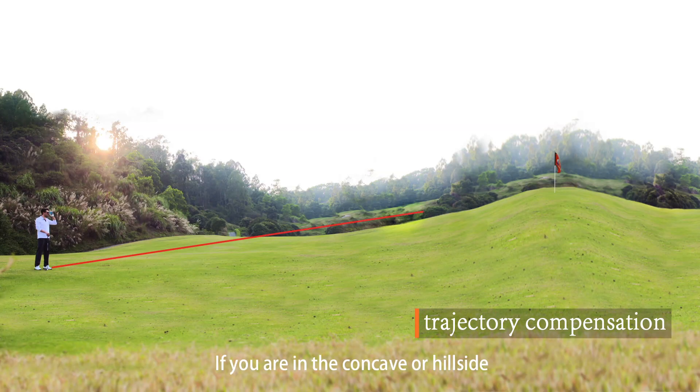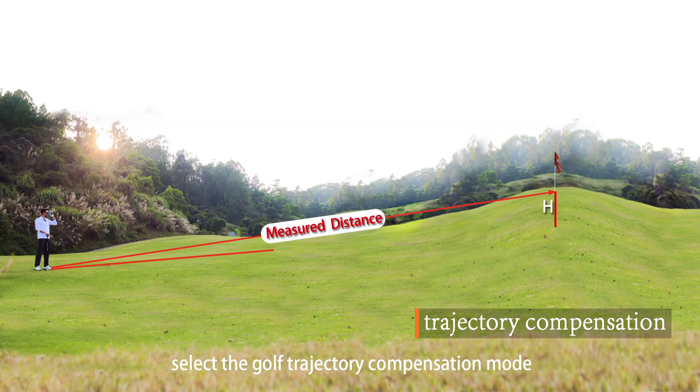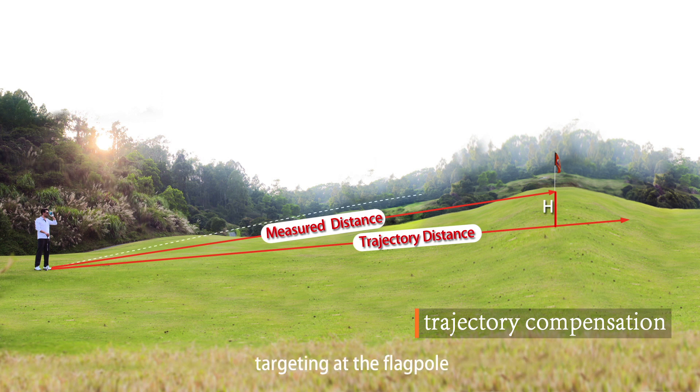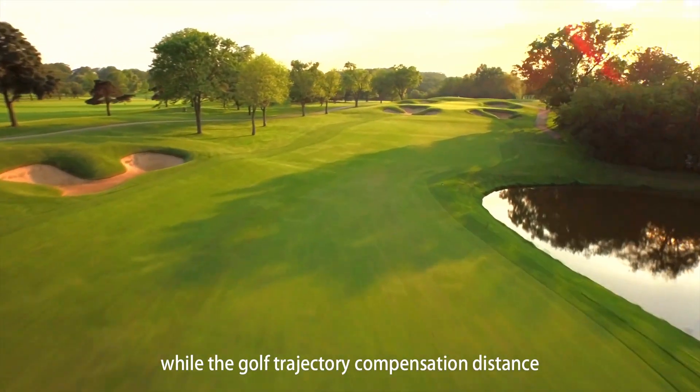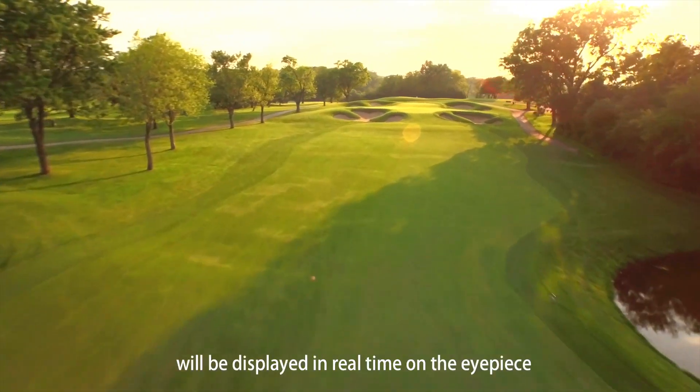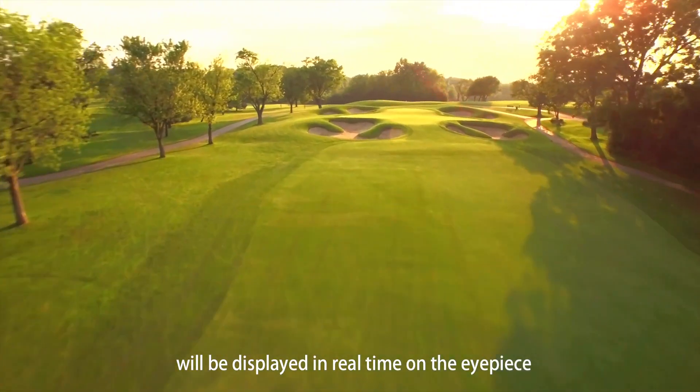If you are on a concave or hillside, select the golf trajectory composition mode. Aim it at the flagpole and press the measure key. You can obtain the actual distance, while the golf trajectory composition distance and angle will be displayed in real-time on the eyepiece.